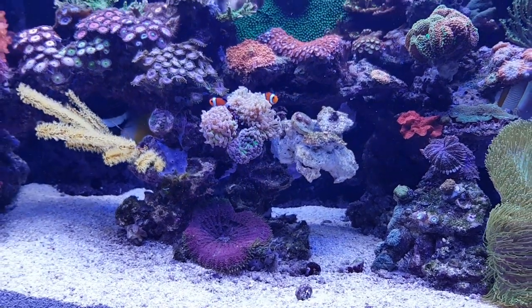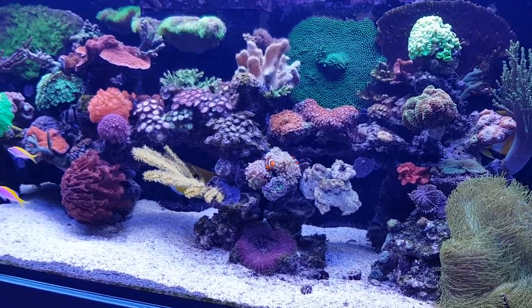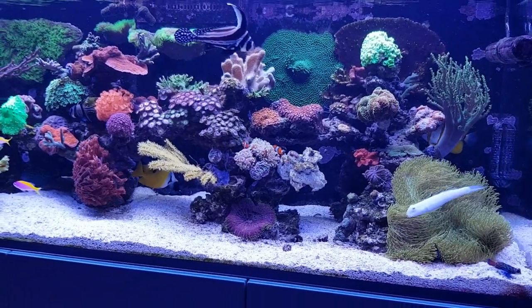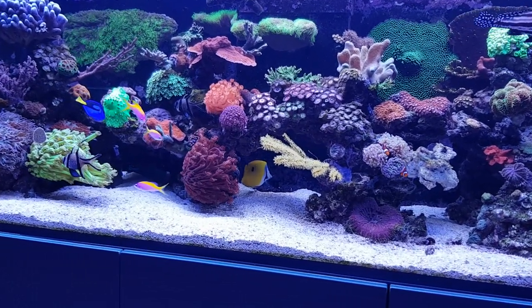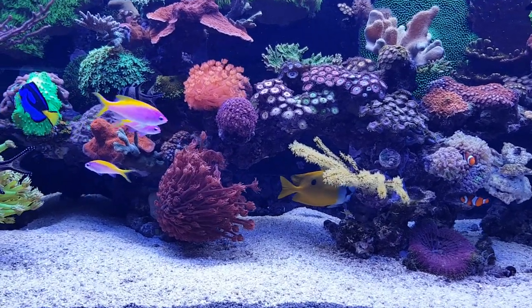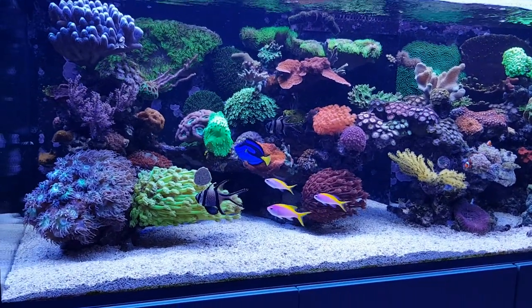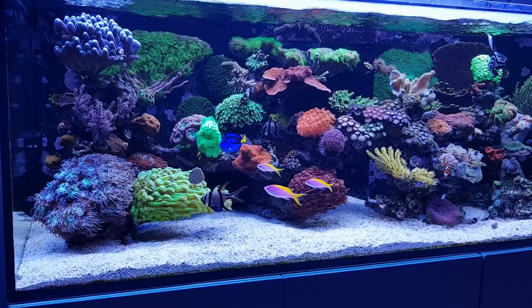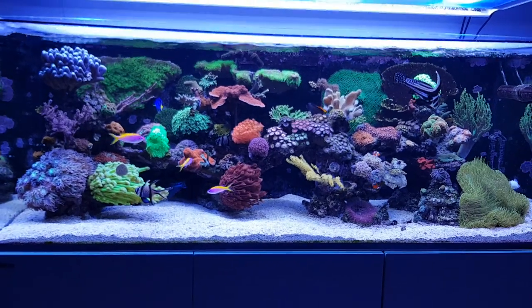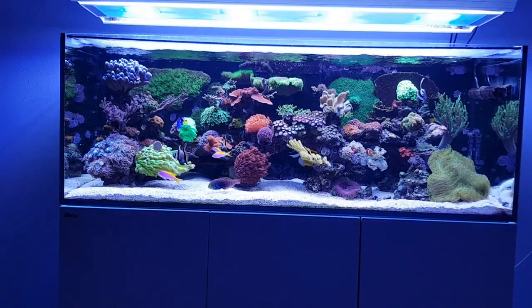Well, that was it for this week. There's nothing much more to tell about this fish. I've told you about the diet, that it's quite an easy fish to keep, the fact that they're not always reef safe but usually they are, and they're quite friendly towards other fish as well — so no issues there. I hope you enjoyed the video, and I'll see you again soon in another video. Thanks for watching. Bye bye.